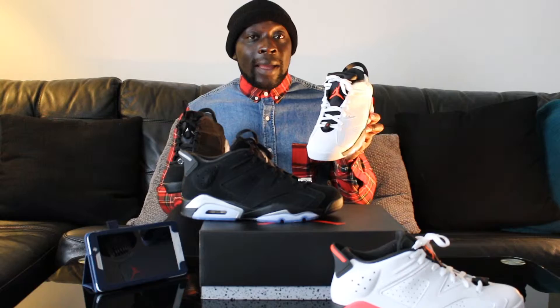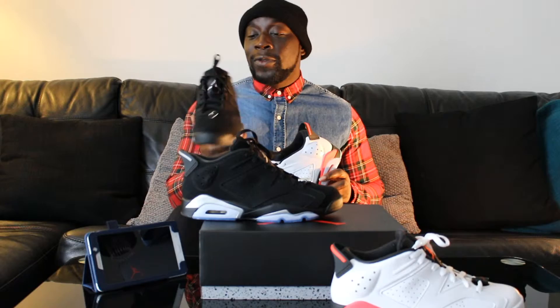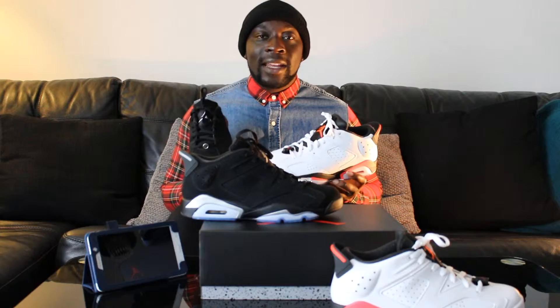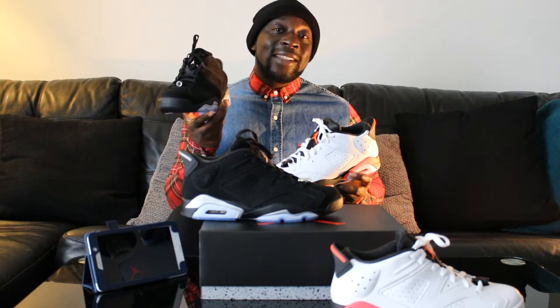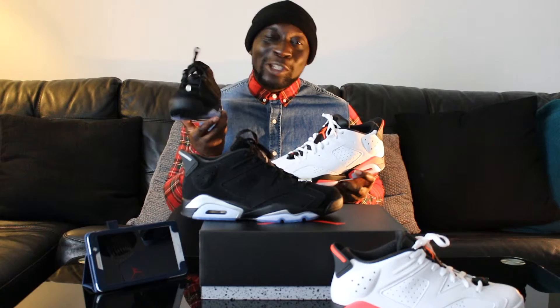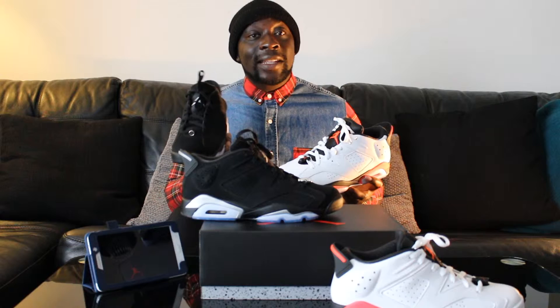So how much are these? The white infrared lows are 130 pounds, approximately 175 dollars. The black white silvers are also 130 pounds, around 175 dollars. If you go to exclusive trainer websites that deal with rare or hard-to-get trainers, you could be paying 300 pounds. The black chromes are still highly stocked so you shouldn't be paying more than 130 to 150 pounds. Some eBayers are selling them for 300 to 350 pounds — just be careful. The kids sizes are 75 pounds, don't get ripped off.